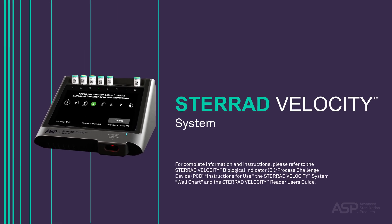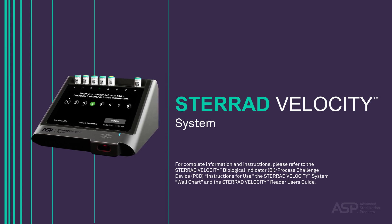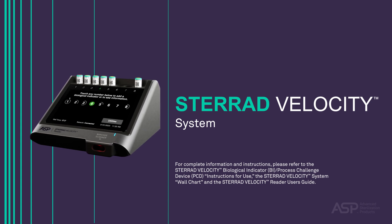For complete information and instructions, please refer to the STERAD Velocity Biological Indicator BI Process Challenge Device Instructions for Use, the STERAD Velocity System Wall Chart, and the STERAD Velocity Reader User's Guide.